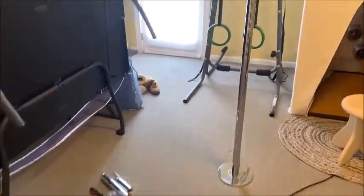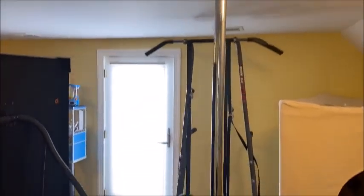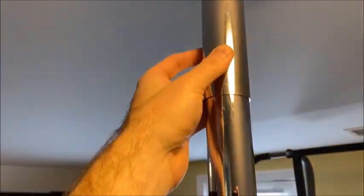Just installed our dancing pole. The last piece of the puzzle is just to take the sliding cover — I'm still making some finer adjustments — but you can take this cover and just kind of get it up there to cover that area.